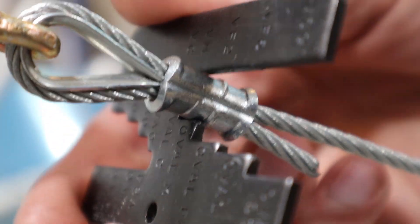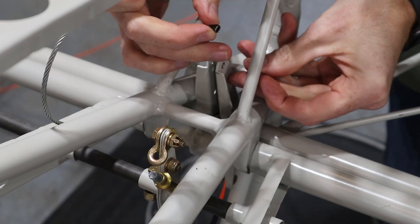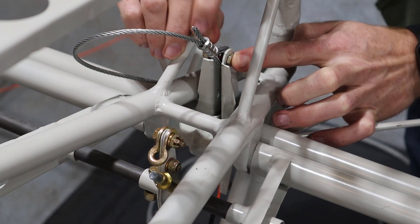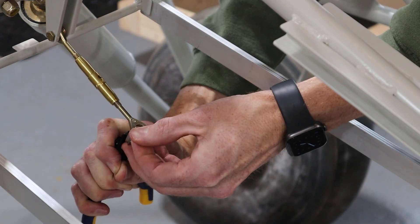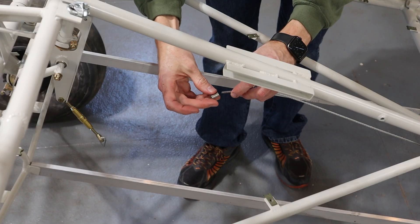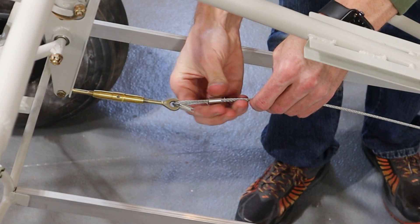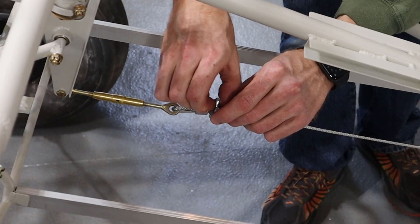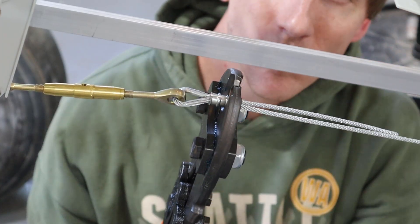We'd check every crimp with the go/no-go gauge that came with the crimping tool. For the elevator control cables, we made the nycropress eyes on the tail ends and put them in place first, then attached the front end. On this end I set the turnbuckles with about five threads showing and rigged them up hand tight, holding the position with a cable clamp and then crimping them. I haven't tensioned the cables to the final value yet, but I'm hoping this method will leave the turnbuckles in the middle of their range once the cables are tensioned.